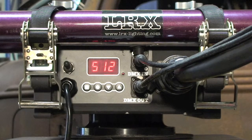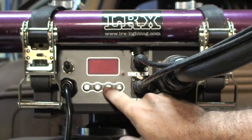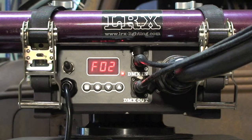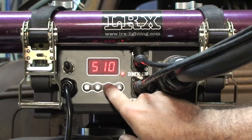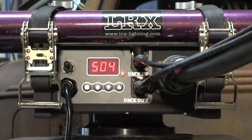Now for a quick refresher. We're going to pick the mode selector, picking the fixture mode represented by the F. We scroll up and down and pick the fixture number we want. We press the store button and watch for the display to stop flashing — that means we've locked it in. Again we press the mode selector, switch to DMX mode, scroll up and down till we find the address that we want, press the store button and lock it in.